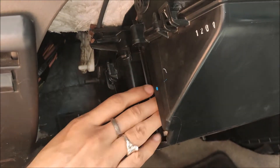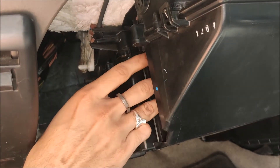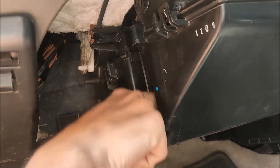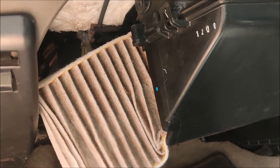This is the previous cabin filter. You can see how much dirt has accumulated on the old cabin filter. It is quite dirty.